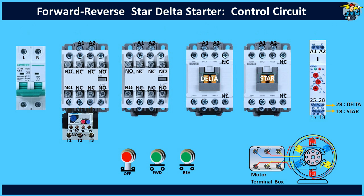First, wire the two pole breaker with single phase supply, and the phase wire from its output terminal is connected to terminal number 95 of the thermal overload relay. Control wiring needs to go through these normally closed terminals 95 and 96 first, since it can break the circuit if the motor overloads during operation.